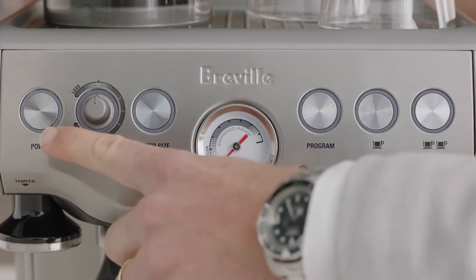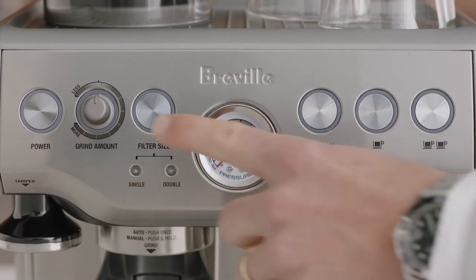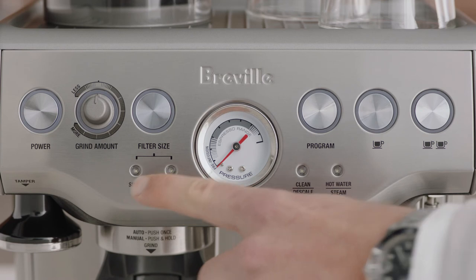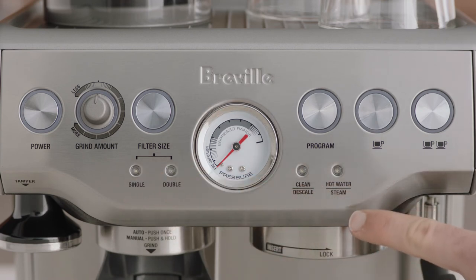First, you have the power button, one and two cup buttons, program button, grind amount dial, filter button, pressure gauge, filter size LEDs, clean descale LEDs, and finally the steam hot water LED.